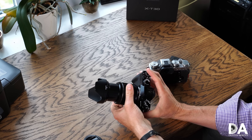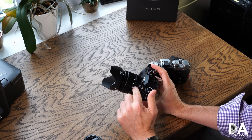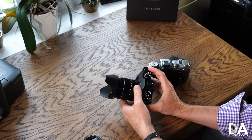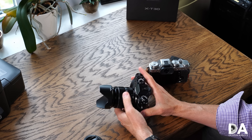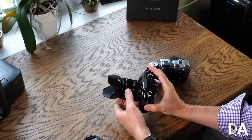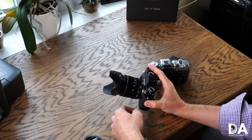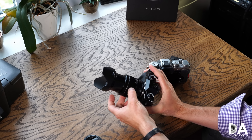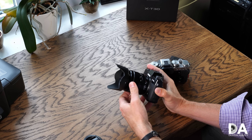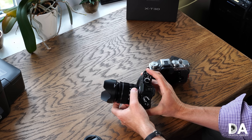I'll also be taking a look at the 18–55mm lens as part of this review. I specifically requested this lens be included with the X-T30 because after covering the 16–55mm f/2.8, many of you asked that I also review this one, as it's considered one of the best kit lenses available. I will be giving you a separate review of this lens as well.